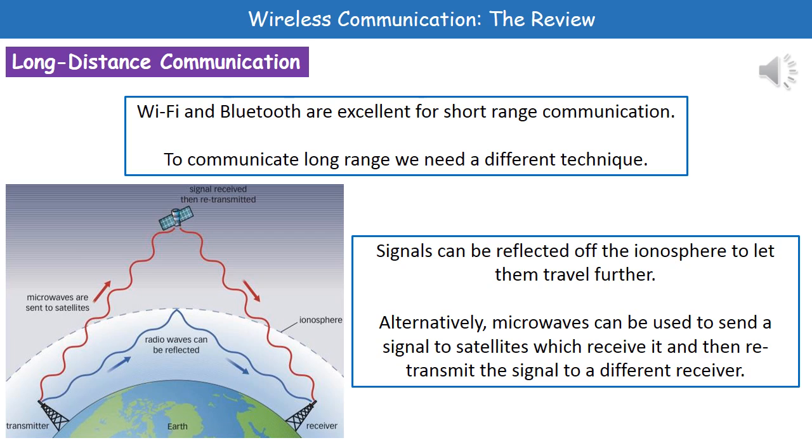Wi-Fi and Bluetooth are excellent for short-range communication. If we want to communicate over a long range, we need a slightly different technique. One option is to use part of the atmosphere called the ionosphere to reflect our radio waves. As shown in the diagram, the transmitter sends a radio wave into the ionosphere, where it's reflected back to a receiver further around — this is how we transmit information over long distances where the curvature of the earth would otherwise affect it.